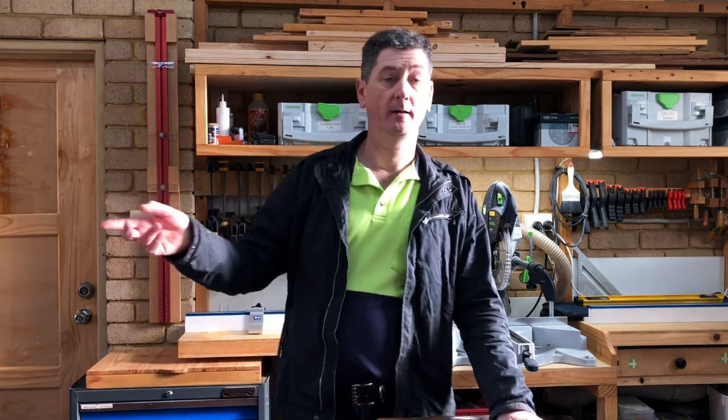Hi, my name's Darren. Welcome to my workshop. In the last video, I made a dust collection system both for my jointing plane and for my belt sander. And I made a little dust catcher out of plastic for the jointing plane so that the dust would be extracted better.